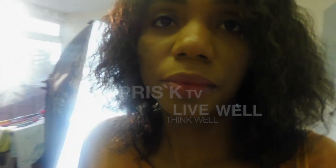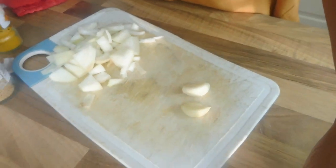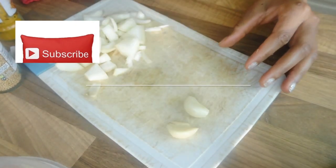Hello YouTube, Priska here and you are watching Priska TV. In this video I'm going to show you how I do my homemade Dijon mustard.